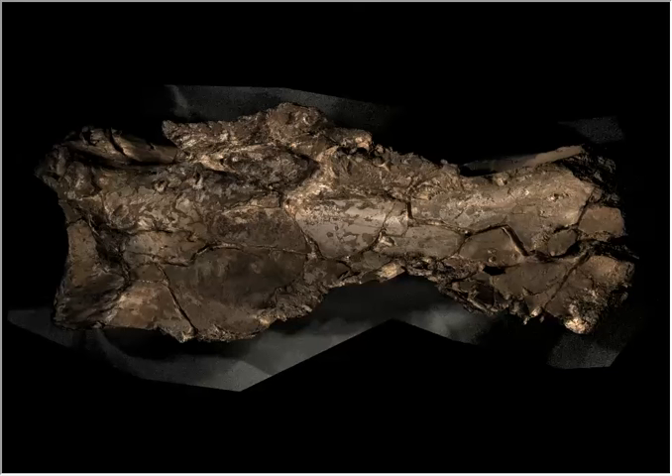This is a mammoth scapula from one of the bone heaps at La Côte de Saint-Brélade, which is an early Neanderthal site in Jersey. Could you just explain what we're looking at here, please?